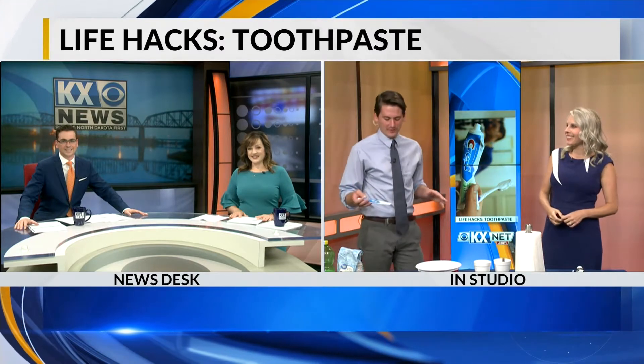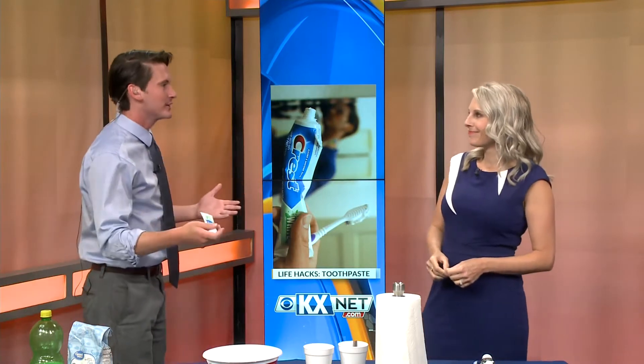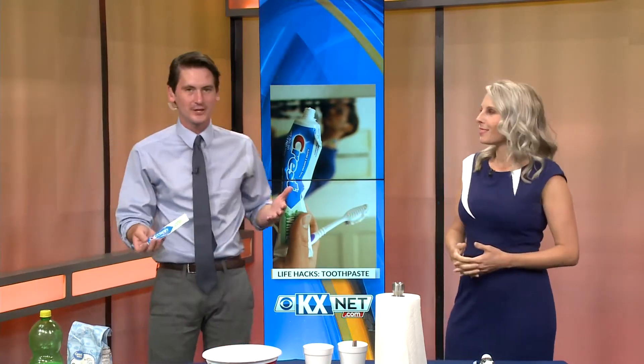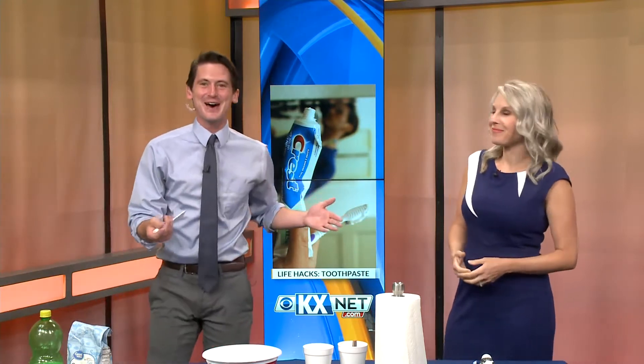Good morning, Josh and Alicia. I feel like I always do these life hacks and they're not like live demonstrations. We talked about it and we were like, we should do an actual live demonstration. So I'm a guinea pig today. We'll just see how this works out.